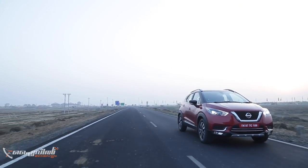Bookings for the Nissan Kicks are open from December 5th, with the launch expected in January or February.